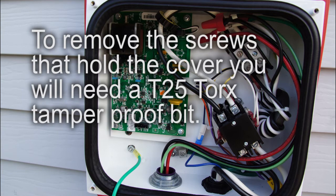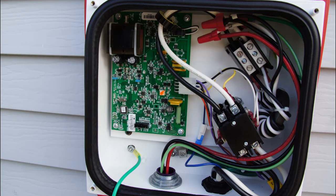Here we can see inside of the Levanton charging station with the cover removed. When you take the cover off, you will need to disconnect the ribbon cable from the small black connector on the bottom of the circuit board. There's a little tab there — you can squeeze on it and it should easily be removable, otherwise you will damage the cable.